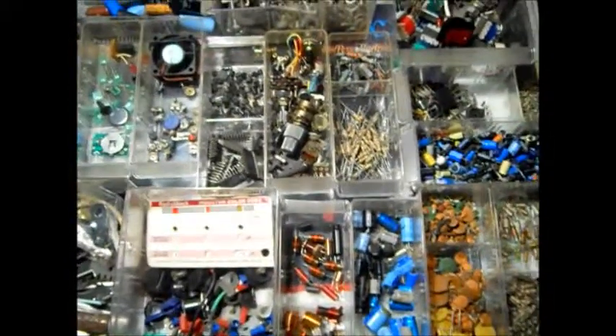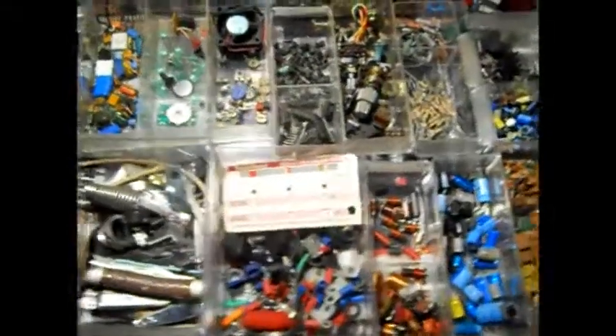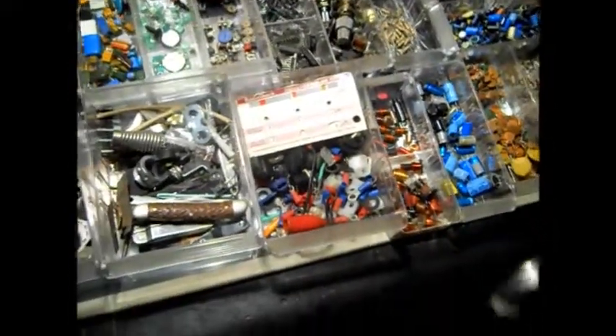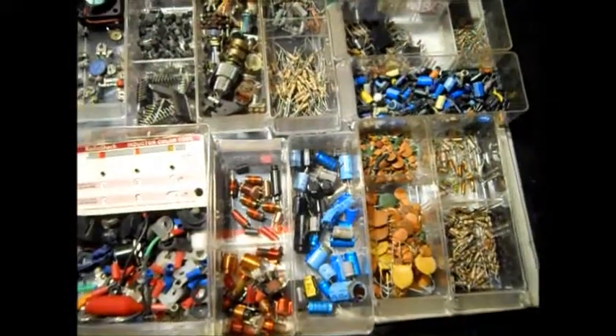Hello there, YouTube. I thought I'd make a short video of all my radio parts before I put them back in the cabinet. Let me turn my scanner down — that's becoming a bad habit. I went through all this stuff today and organized, cleaned, and dusted out.